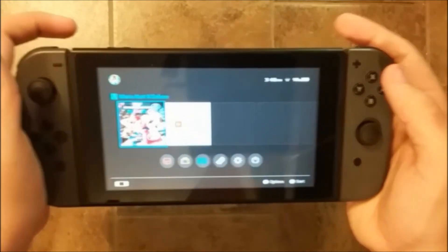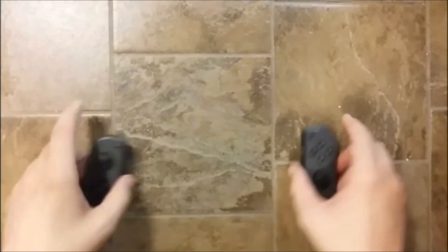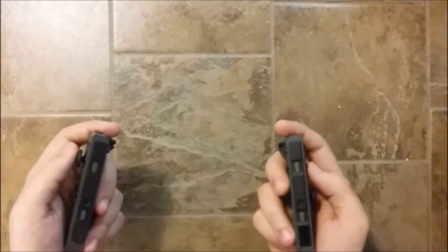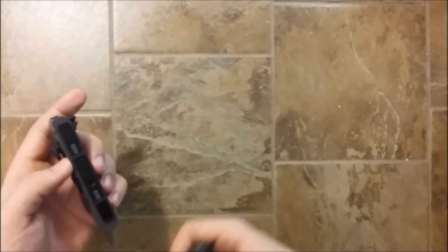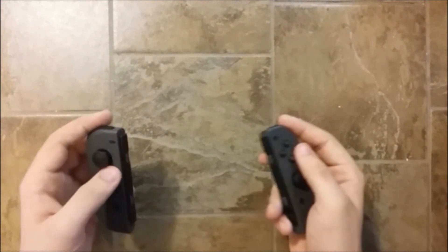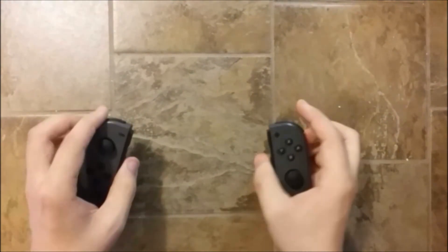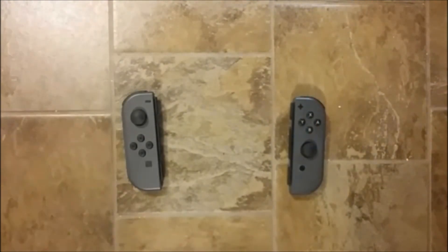Now I'll show you how you can test them without the Switch. To test your Joy-Con without the Switch, you will need another device you can pair them to wirelessly via Bluetooth, because I don't know of any adapter that takes Joy-Con to USB. Most PCs have Bluetooth, and Macs also have that feature.